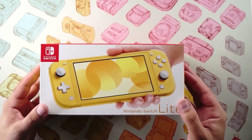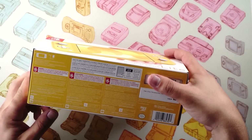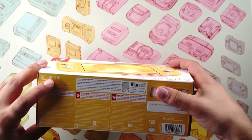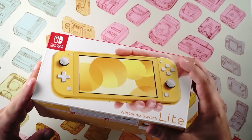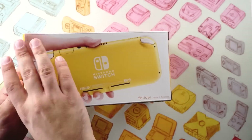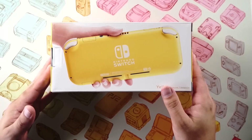You can see we have the yellow version of the console. Down here you have your typical warnings and advisements. It comes with an AC adapter included in the box, which is nice — Nintendo has seemingly learned their lesson from the 3DS days. Up here we have just the back of the console, which we're going to see soon enough.